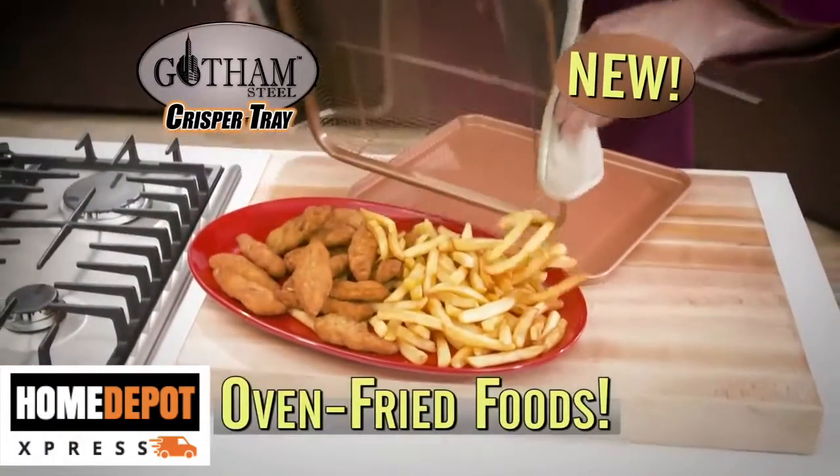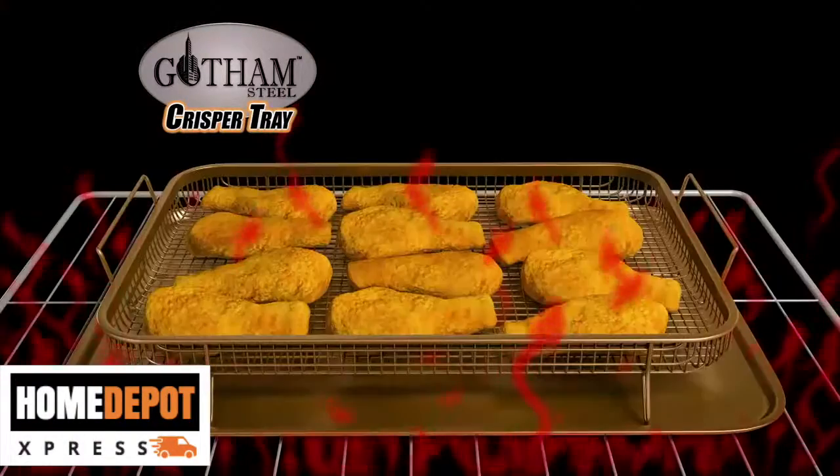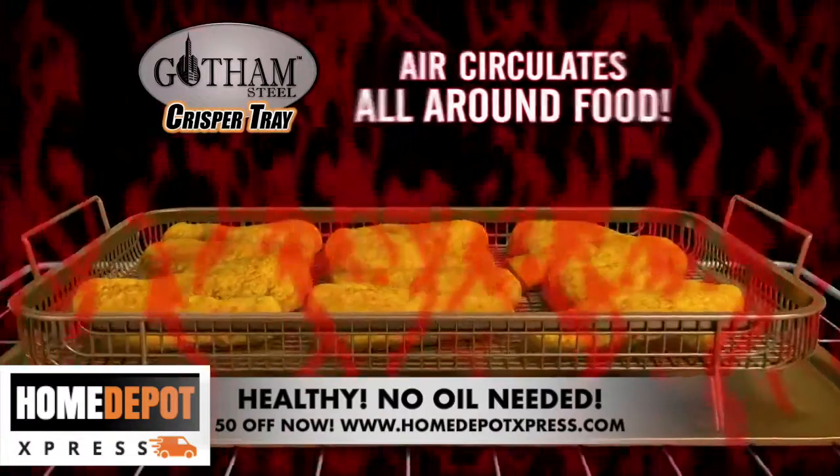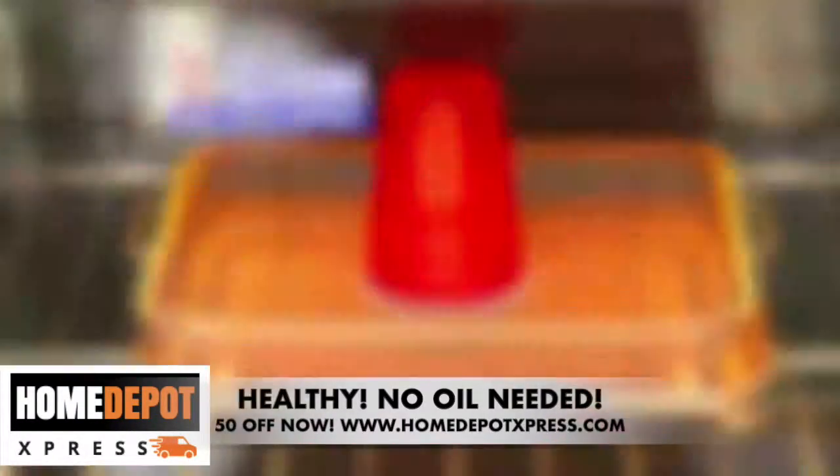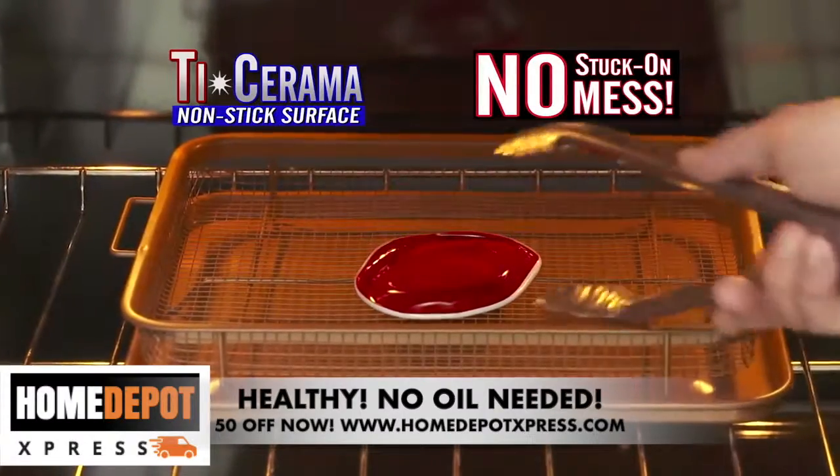The new non-stick baking rack that fries food right in the oven. The secret is the elevated cooking rack that allows air to circulate around all sides of the food. And there's no sticking with our super slick Thai ceramic surface.